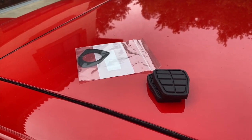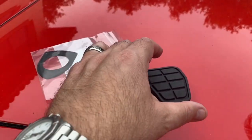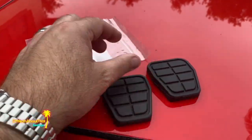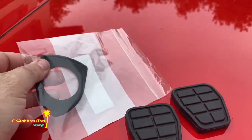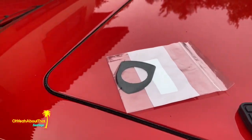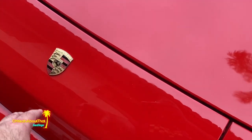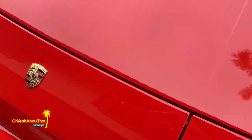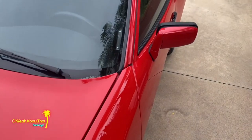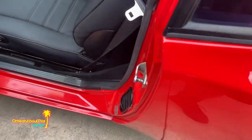Hey everybody, welcome back to another 944 video. Parts are starting to roll in — I got some new pedal pads and an emblem gasket. When they repainted this car, either the old one fell apart or whatever, but the gasket is missing. I'm going to put that on second, but first I'll do the pedal pads.